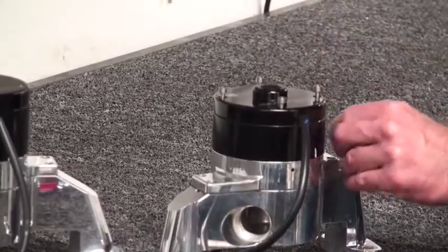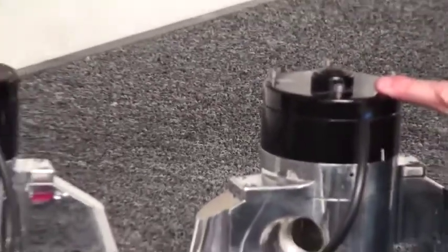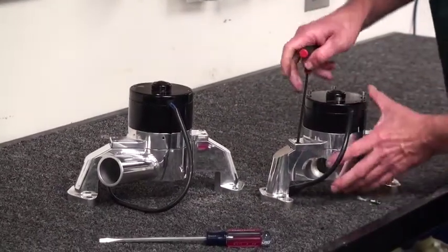I might note we have two different pumps here. This is a standard flow pump — our 35 gallons per minute unit — and a 55 gallons per minute unit. There's a slight difference in the procedure and we'll talk about that as the video goes along.